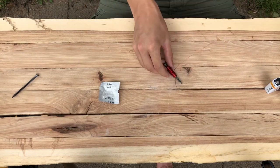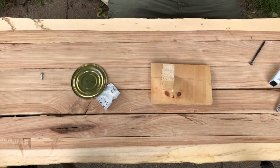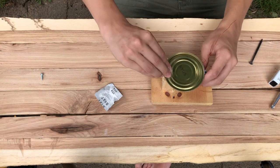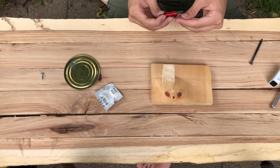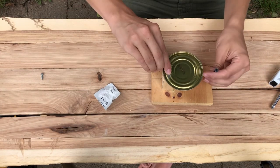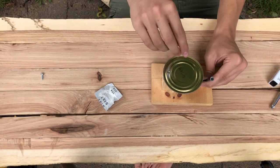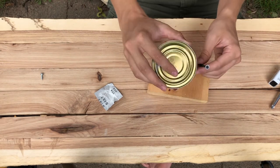Now that the glue is done drying, we can move on. First, find where all the screws are going to go. The electromagnet screw needs to go right underneath the lid, so mark that spot. The other screw goes at the end of the can — mark it there too. You want them close but not touching, so only the very tip of the screw touches the very tip of the can lid.